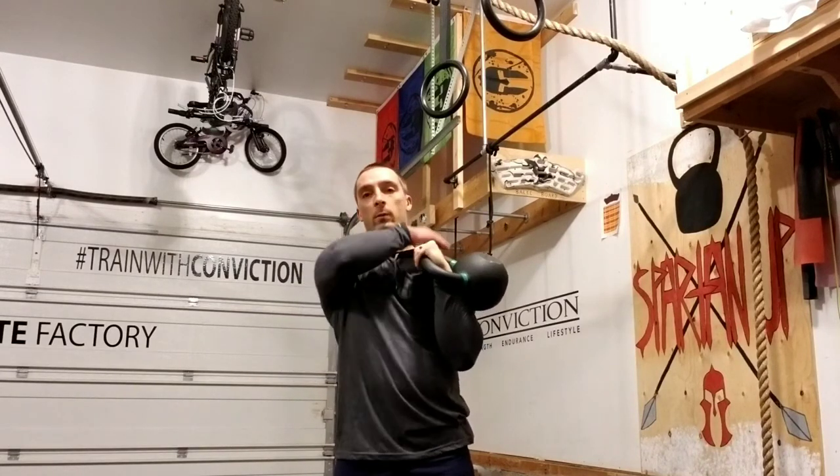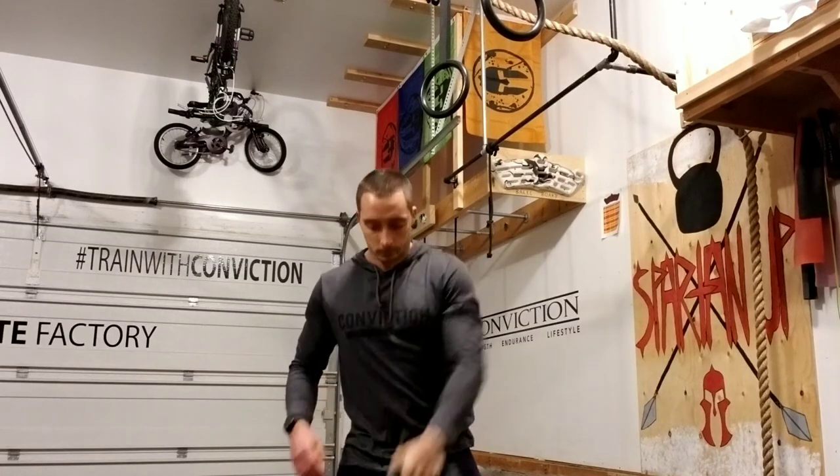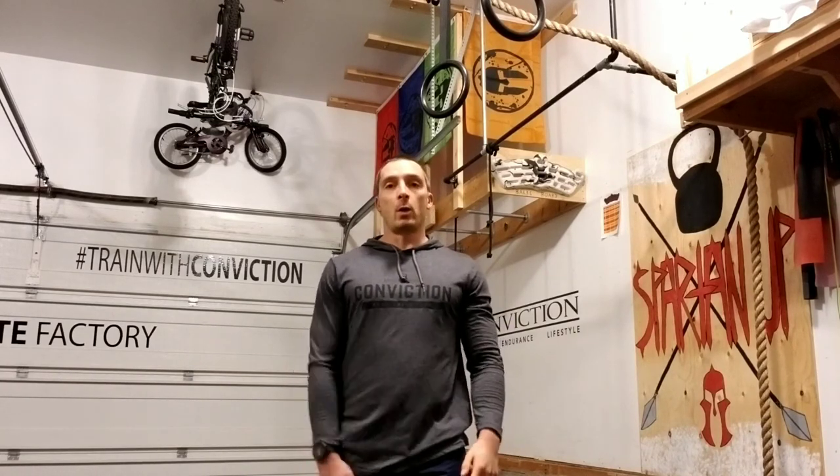I'm pulling down, my shoulders packed, my lats engaged. And if I do that with all my presses, my pull-ups are gonna go up. Give it a shot and let me know how it works.